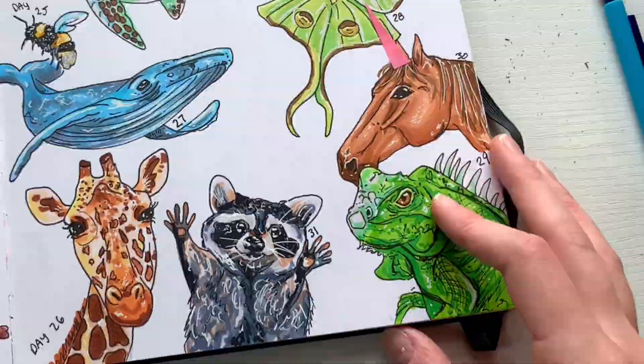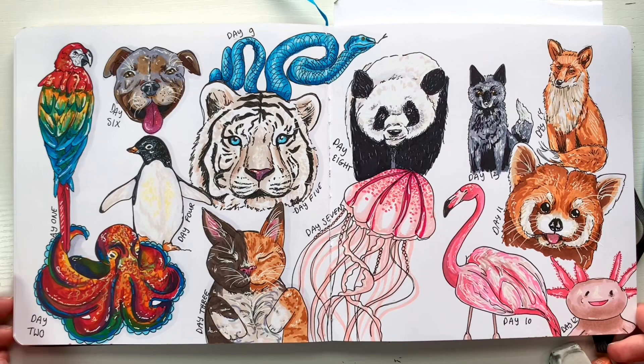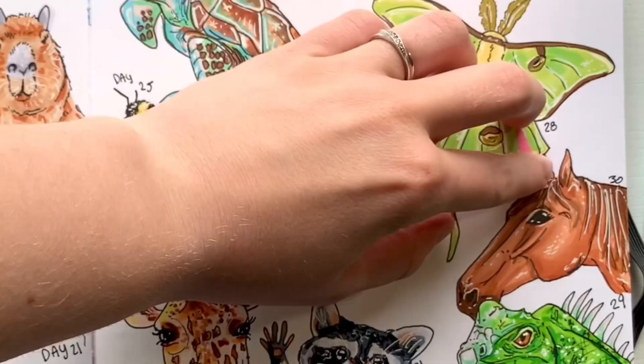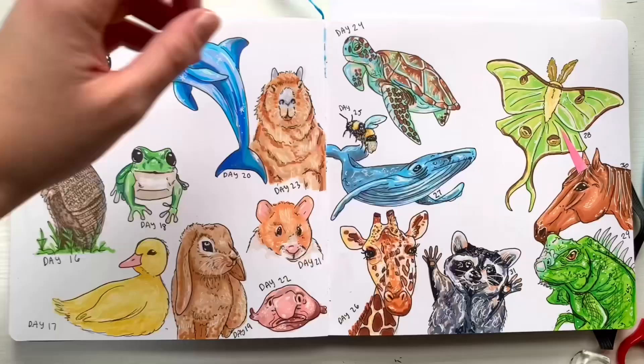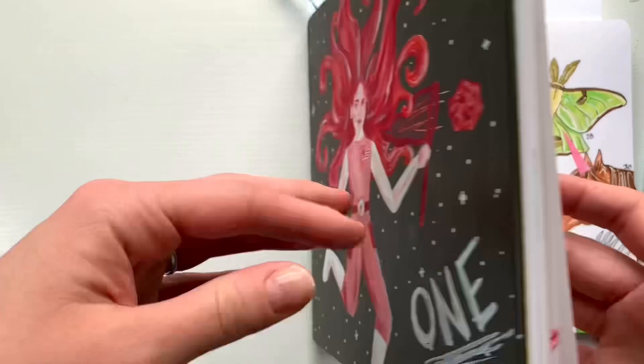The iguana definitely challenged me the most, but I'd love to hear which one is your favorite. Here's the first page spread we created with all the animals from before, and here are all the animals we're working on now — including the horn for the unicorn horse. This page spread is looking so awesome and it's almost complete, so comment below any other animals you think I should draw. Thanks for all your comments so far and I'll see you in the next one!